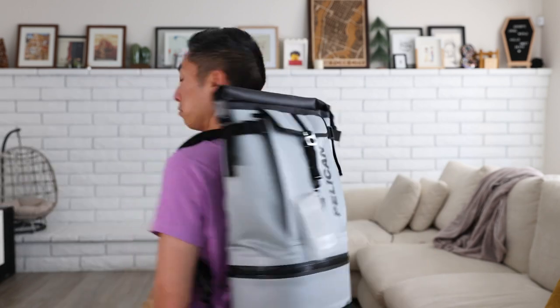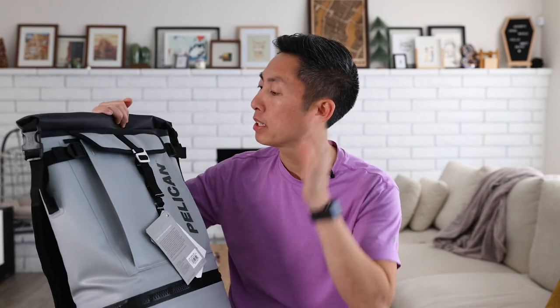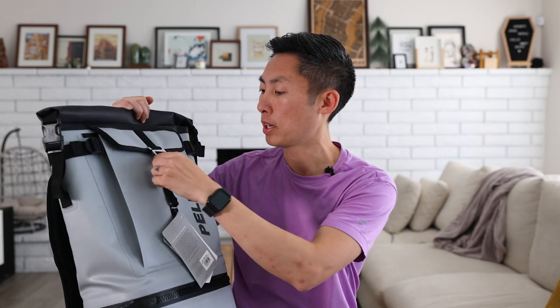The rigid form actually feels really nice along my back. Obviously I don't have any weight in it right now, but let's check out the inside and see what it offers.